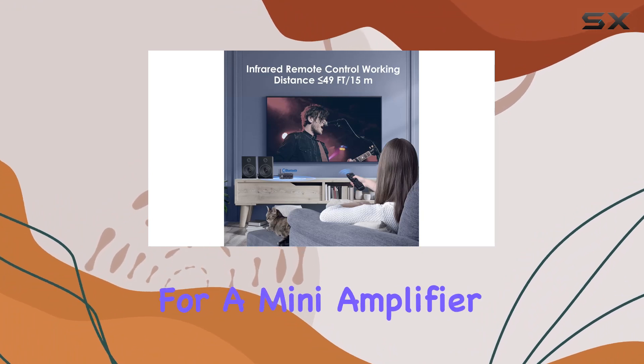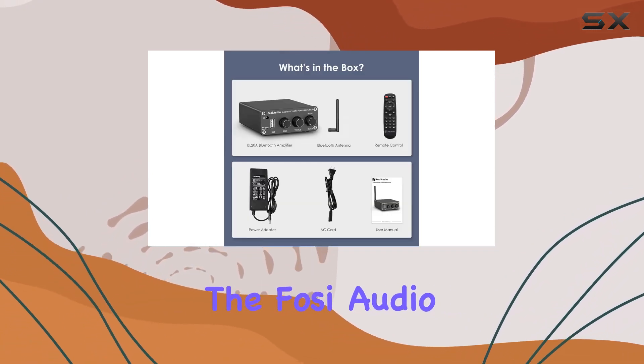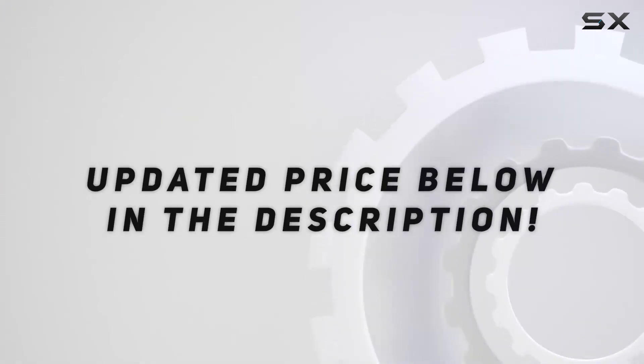If you're on the lookout for a mini amplifier that doesn't compromise on power and functionality, the FOSI Audio BL20A might just be the perfect addition to your home theater setup. Check out the video description for an updated price.